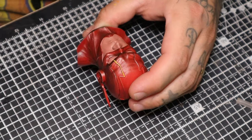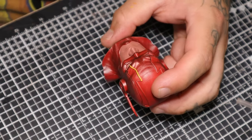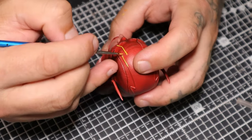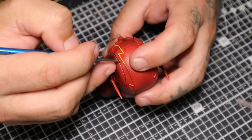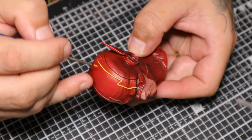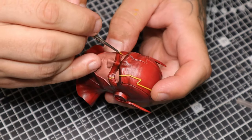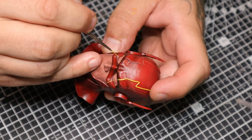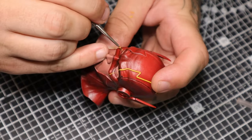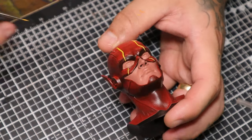This is where some of the more technical stuff starts happening. I'm using the yellow to do all the striping on the suit. Unfortunately yellow is one of those colours that tends to need a few layers to get it down properly, so this is something I can spend a lot of time working. You will see me go over the same spots a couple of times — I have cut out a lot of the footage from this.